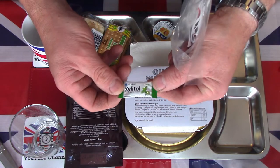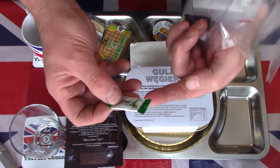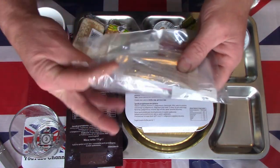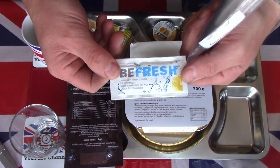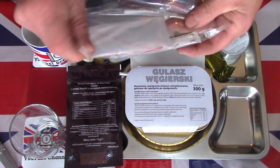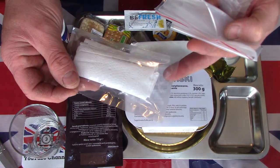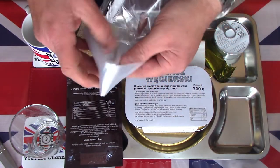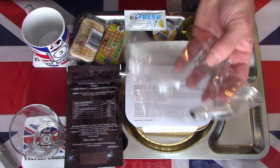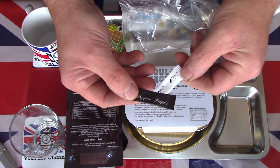We also have the xylitol gum. I've had these a few times — it's a very good quality mint flavoured gum, lots of flavour, lots of mint oils, a very nice breath cleanser. We have the wet nap, a very tight looking bag. We have some tissues — TP or tissue for whichever the need first arises. We also have a nice ziplock bag for any spares, rubbish or trash. And a very useful salt and pepper.